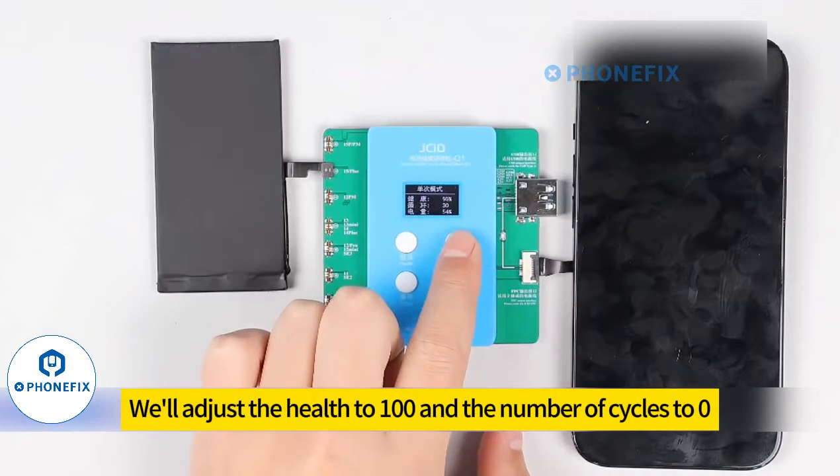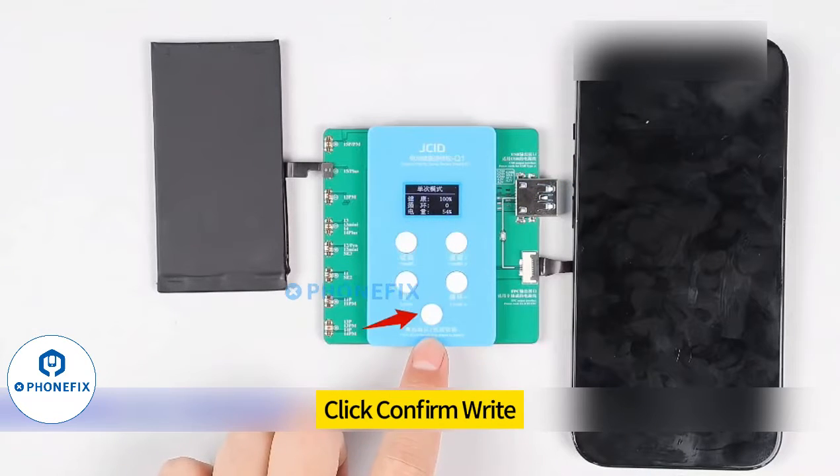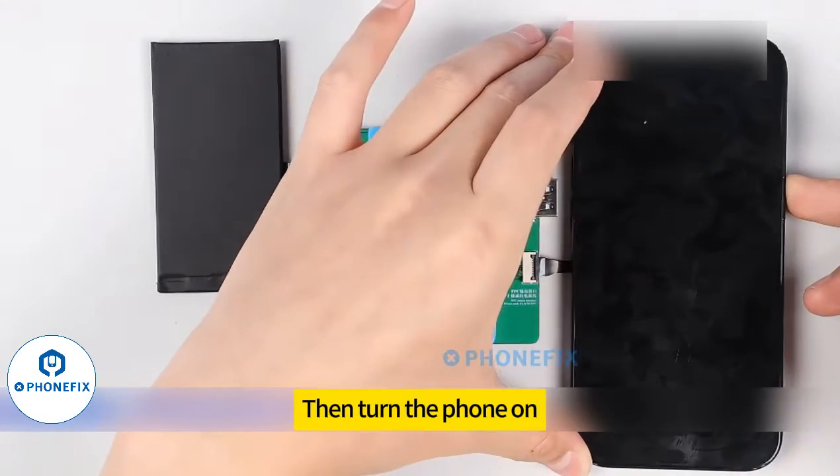We'll adjust the health value and the number of cycles to the desired targets. Quick confirm right — voltage output. Then turn the phone on.